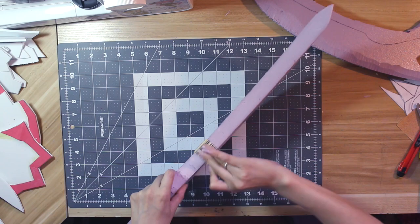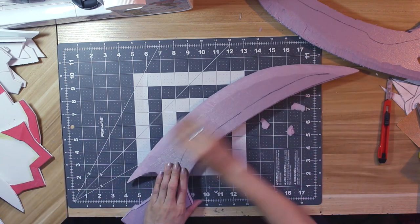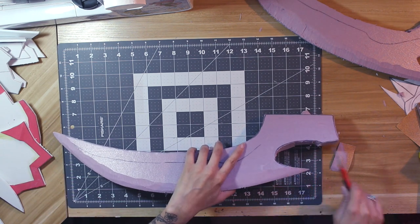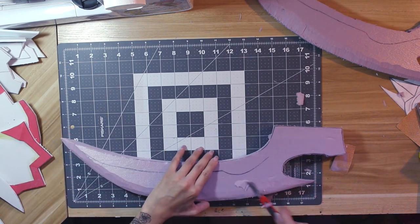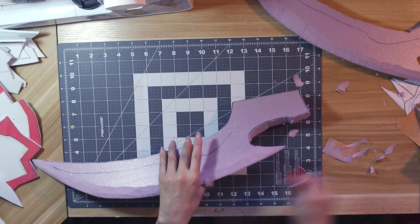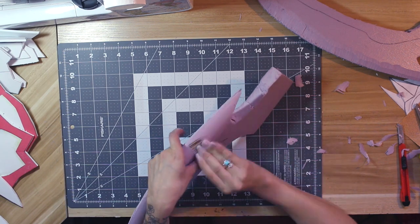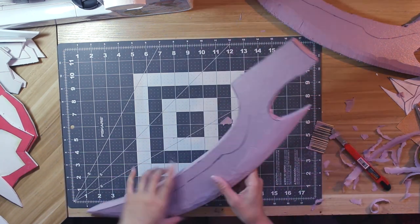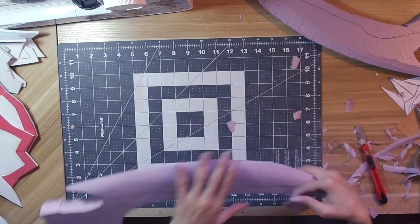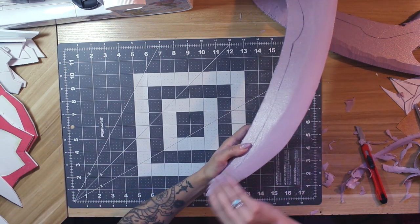Once I had the rough shape carved out, it was time to start sanding. I used a medium grit sandpaper — 100 grit — to sand with. As I sanded down the blade's edge, I used my box cutter to carve away more foam as I saw fit. Switching between sanding and cutting really helped me get the shape I wanted. I also sanded around all the other edges to get them as smooth as possible. The trick is to work in small sections, removing little bits at a time until you have a nice, smooth, gradual beveled edge.